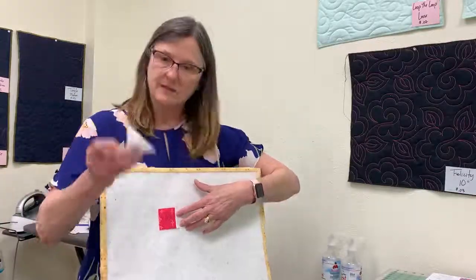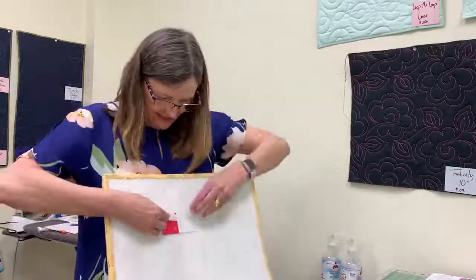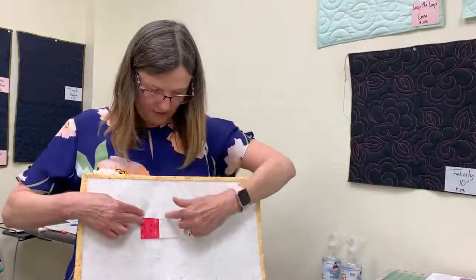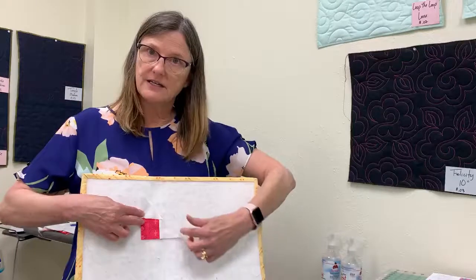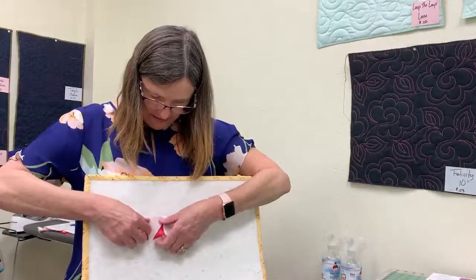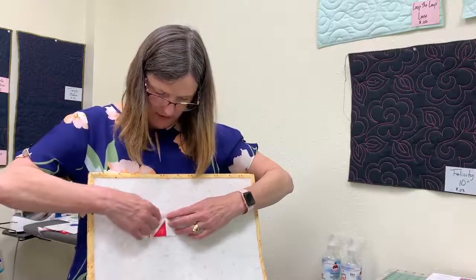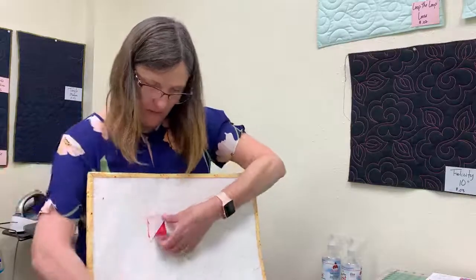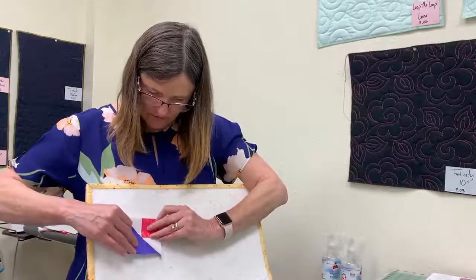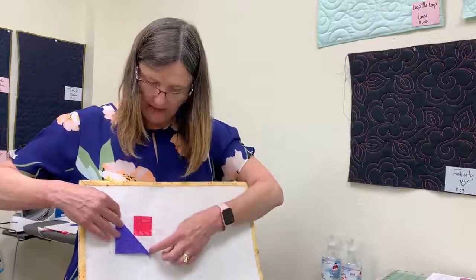Now we have to come back and put a second triangle on there. The way I know which side to put it on is I lay this down and make sure — because what we're making is a large triangle — we need to make sure these two things line up so that it's a long triangle. Once I have that right I flip it down, and that tells me which side where I need to place it, and you are going to sew your quarter inch right across here so that when you flip it up you have a unit that looks like that — a triangle that has your two triangles here.